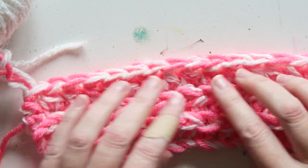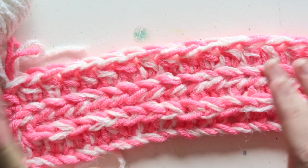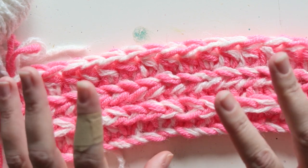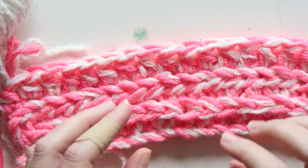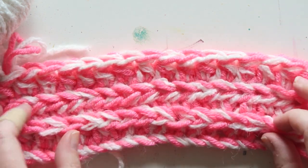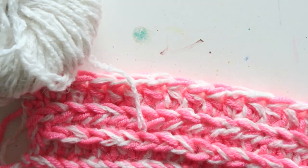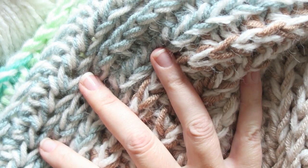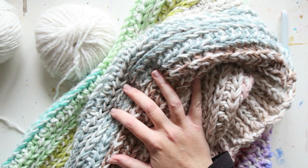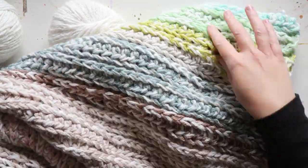It's a very simple pattern that you can absolutely do just lying in front of the TV — perfect for scraps, which is what I did with my blanket. Or if you have one skein of a bunch of colors you're not sure what to do with, or a variegated yarn, it works wonderfully. I think especially if you have a neutral constant color with it, you get a very attractive overall effect.